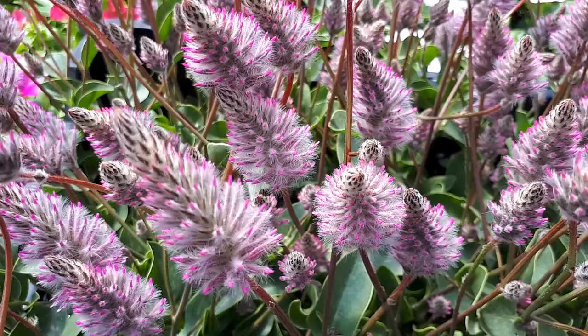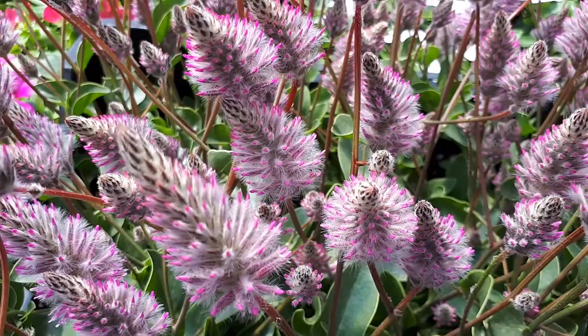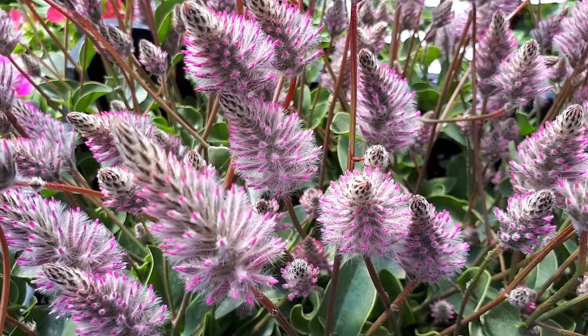Besides that, I wouldn't say there is something special about growing it — it's quite easy. If you have water in your garden it might reseed itself, so be aware: it's not invasive so much, but it can reseed itself and might stick around for a few years. But there's no point worrying — it's just beautiful plants with beautiful flowers, so why not grow it?